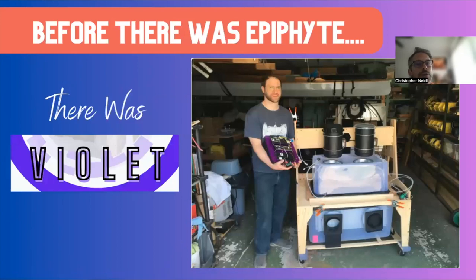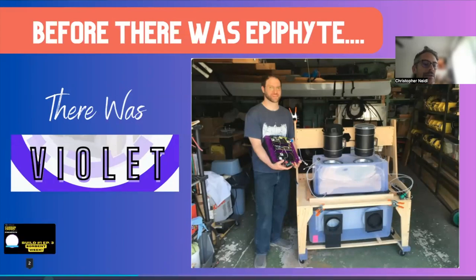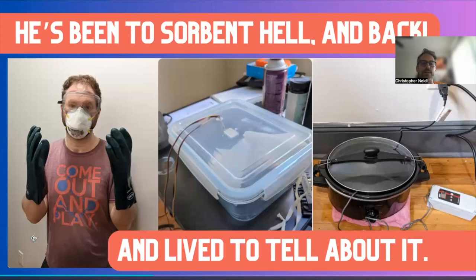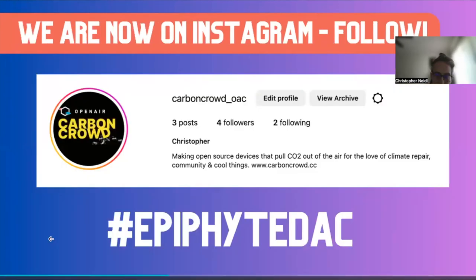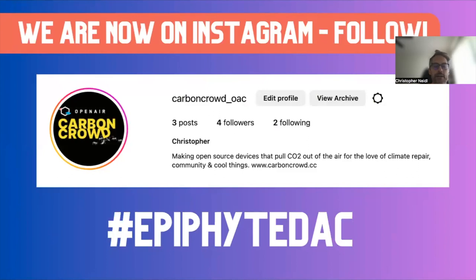Matt was one of the principal figures behind our very first open source DAC project before Epiphyte, called Violet — you can see a picture of it in the garage of member Jeff in New Jersey with Matt standing next to it. It's a very different design: similar fans but otherwise a moisture swing DAC unit. We learned a lot from that project, for good and for bad. Matt took extraordinary steps to test sorbent, often within his tiny cooperative apartment in northern Manhattan, and through that process developed a DIY sorbent tester. Hopefully he'll share some of that experience and feedback.